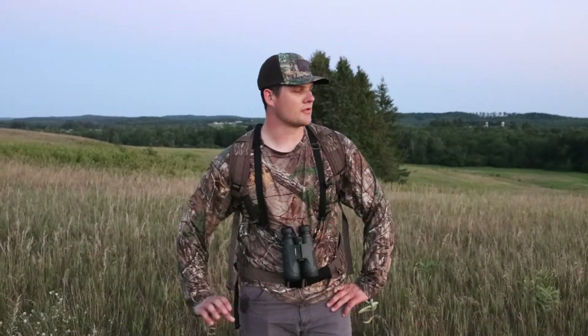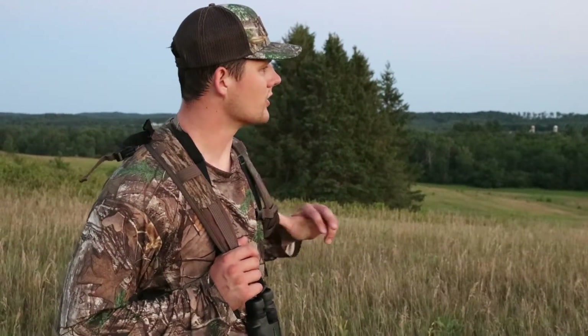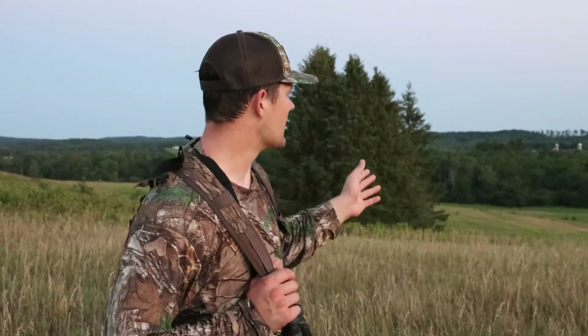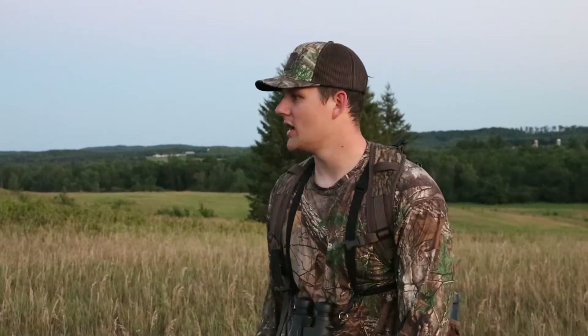Guys, a little update here from our scouting excursion. We spent probably a couple hours back in here, sweated our butts off a little bit, went through some jungle areas, but we found quite a bit of sign, quite a bit of bedding, and some good potential stand setup locations for this fall. More the midseason setup locations we found a bit further back. Obviously here there's a lot of natural bedding and CRP. We did see some deer on the neighboring property, so that was always good.